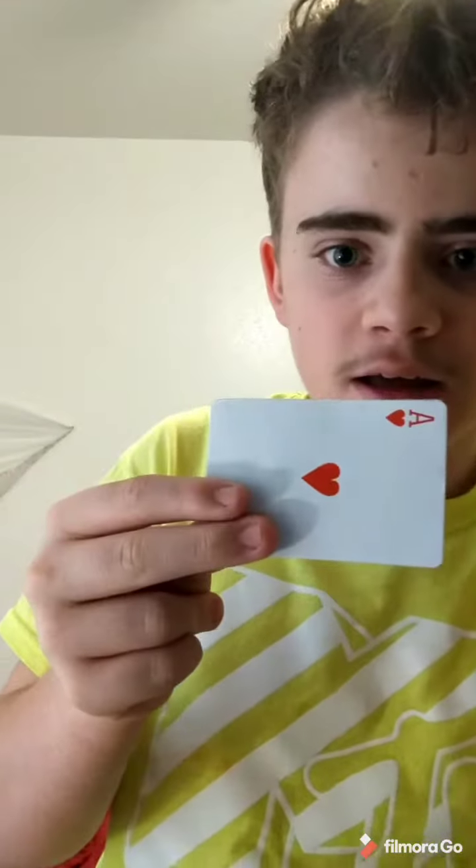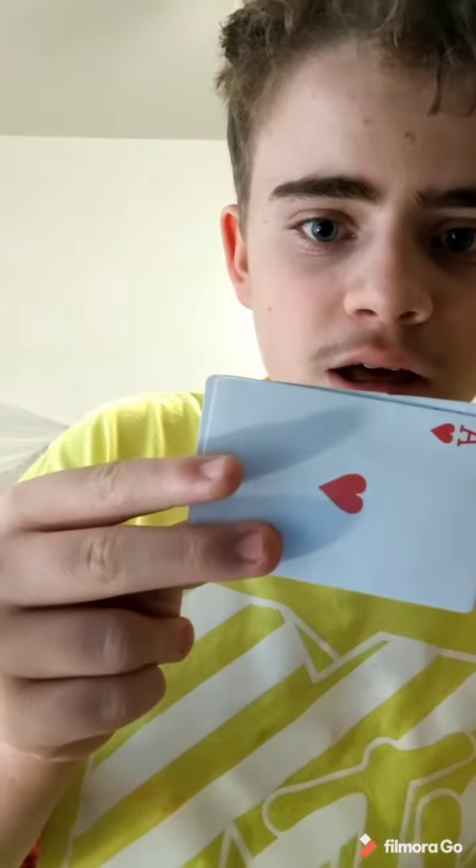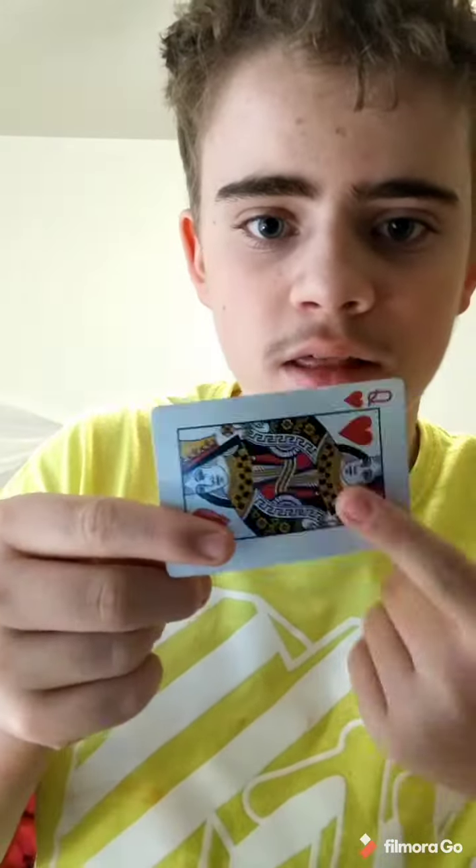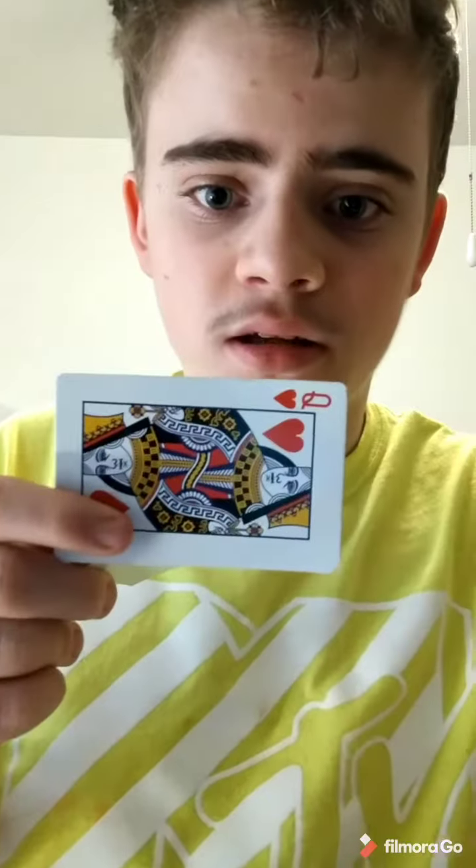You flick the card, you lift up your pointer finger slightly, move your middle finger down, and slide this card underneath this one. So it looks like this.